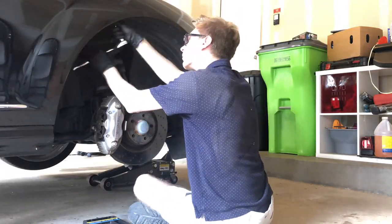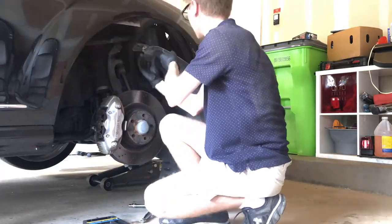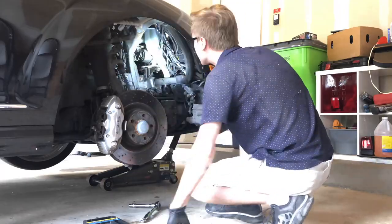Huge shout out to Mercedes for making plastic nuts — those are just fantastic. That's what you need to hold on a wheel well, because you get about two uses out of them and then they strip.